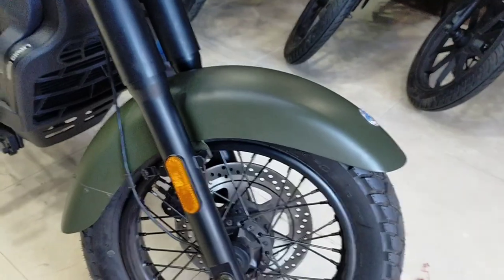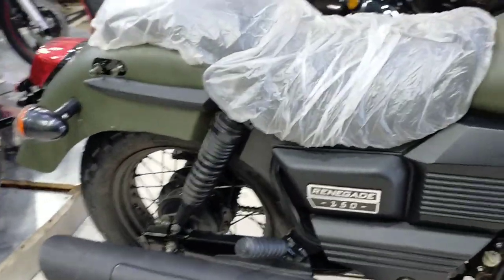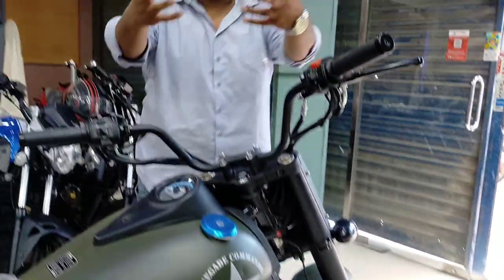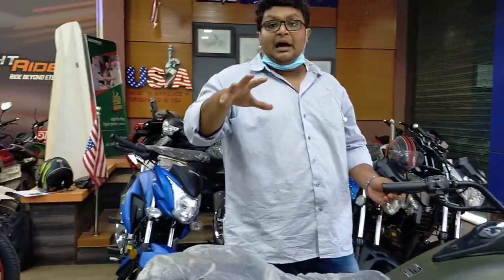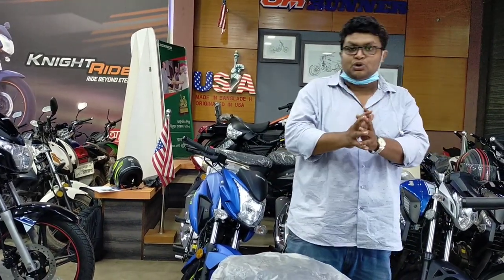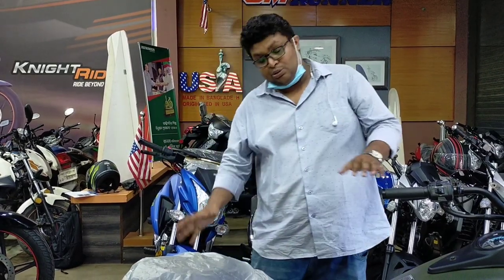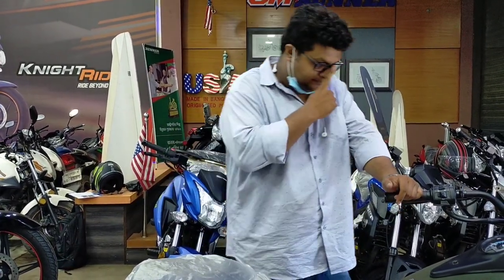The wheels are alloy. The rear tire is a classic-style tube tire.